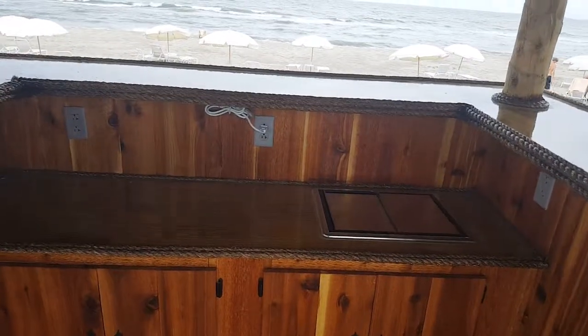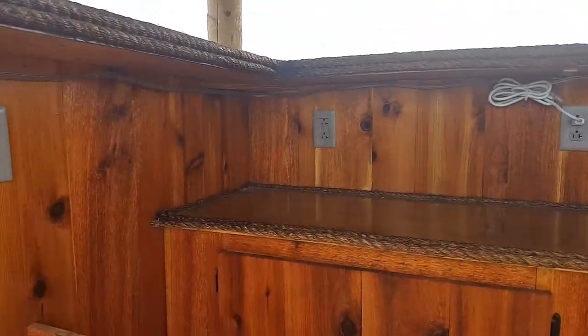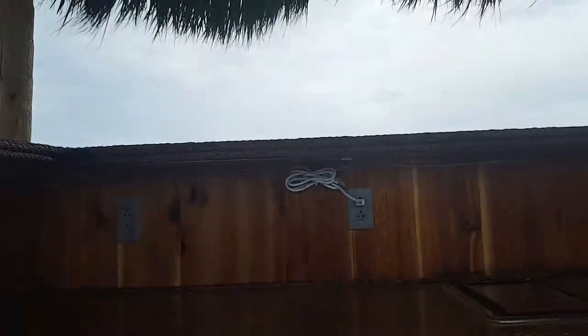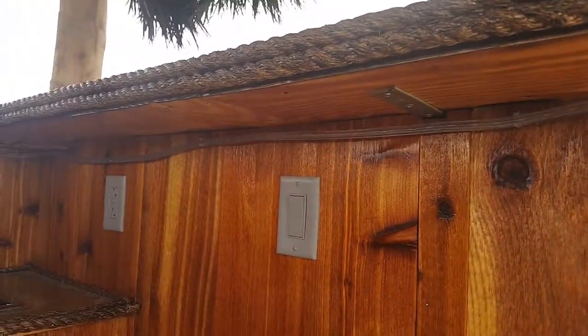This one doesn't have all that much because it's an experimental bar for the beach. If it goes over well, they said next year they'll do something much bigger and more permanent. This one has rope lighting underneath.